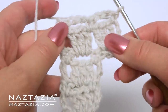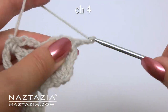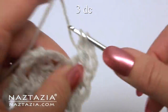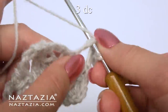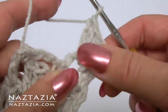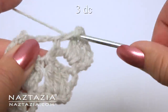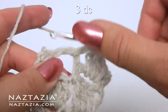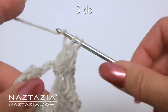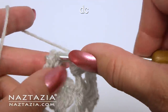We only increase every other block. So since we only have one row of blocks, we just need to make another set on top of these. Start off row 8 with a chain 4, then 3 double crochet in the space. Chain 1 and 3 more double crochet in the next space. Chain 1 and 3 more double crochet in the next space. Chain 1 and end with a double crochet in the last stitch.